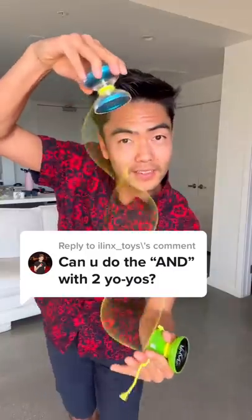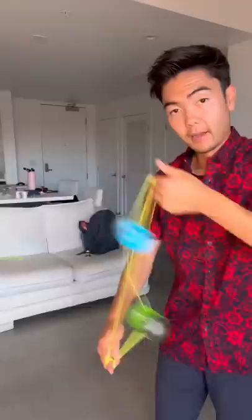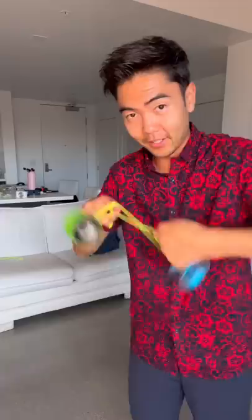Can I do this trick, the A and D, with two yo-yos? I've seen lots of people do this trick with one yo-yo, but I haven't seen anybody do it with two. I think that's because it's tough enough to do the D and A upside down with one yo-yo. So doing it with two is going to be close to impossible. If I hit this, you guys got to drop a like. Alright, here we go.